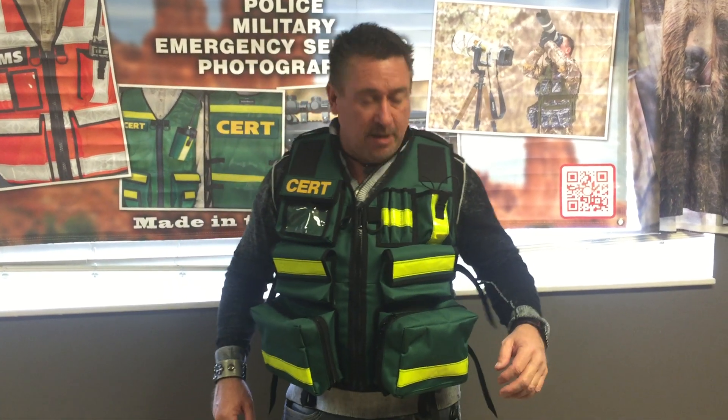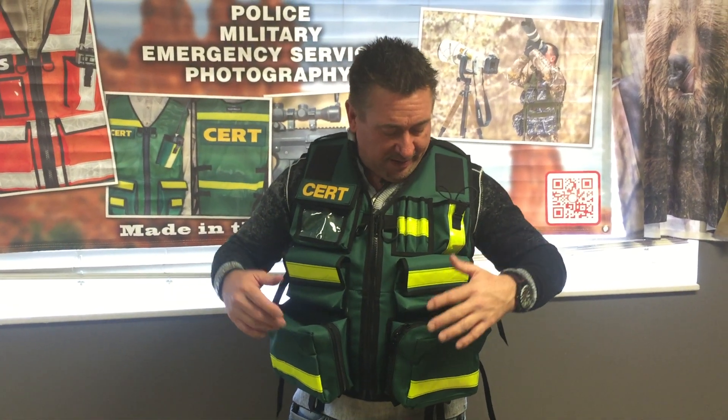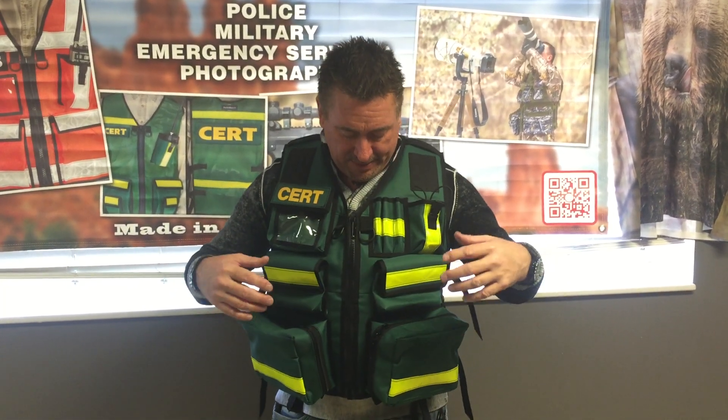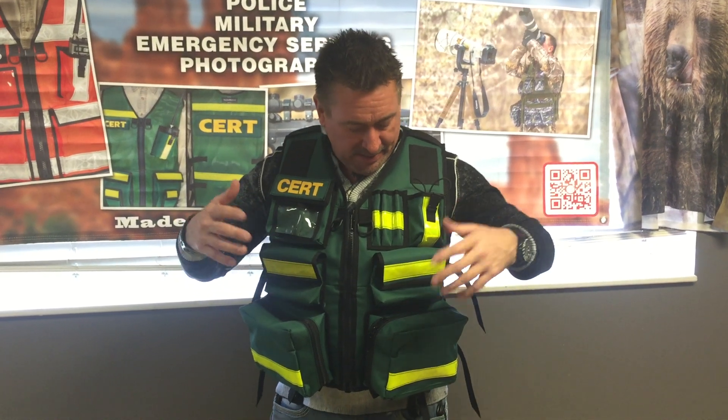Hey everyone, Rob from TheVestGuy.com. I have a hybrid vest today. We took our Flight Medic vest and combined it with the cert tags and the colors. I'll show you all about this.